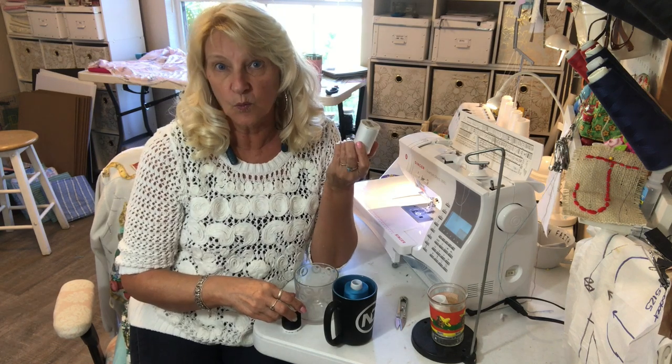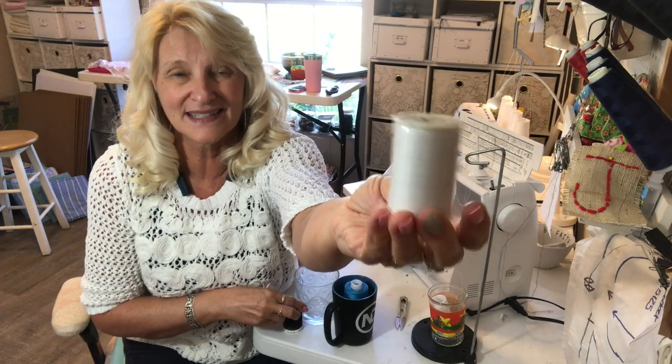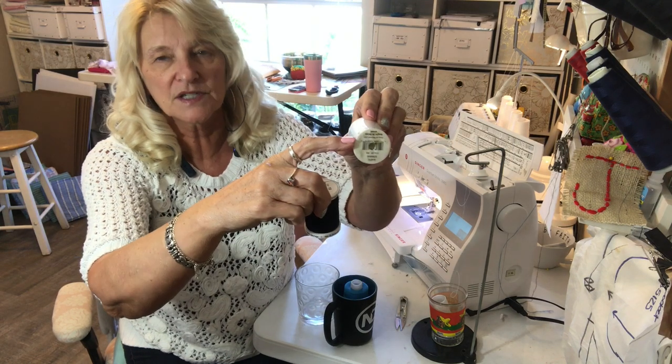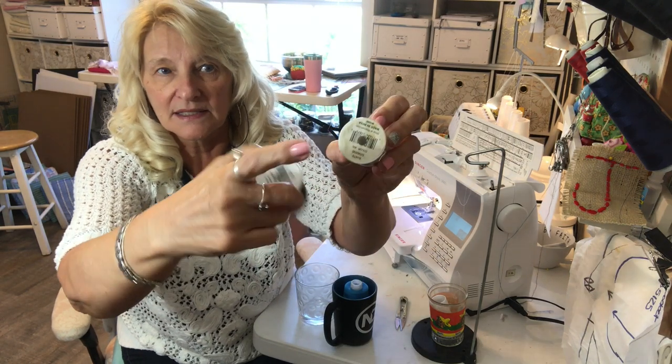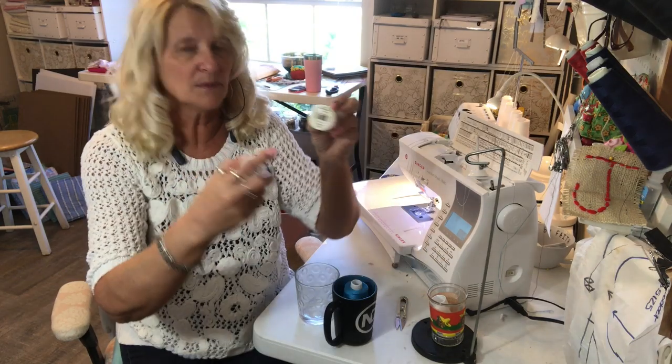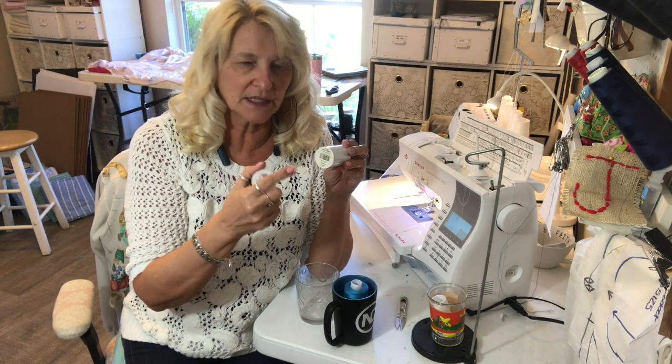So I ran out of white thread one day and all I had was this. I like Gutermann thread because there's a little notch on the ends of Coats and Clark's thread and sometimes when you put it on your machine the thread can catch.